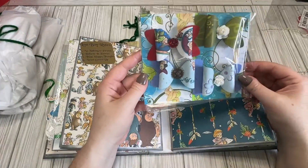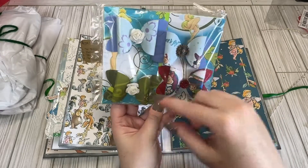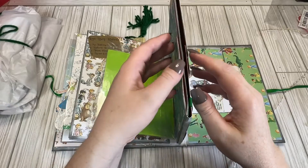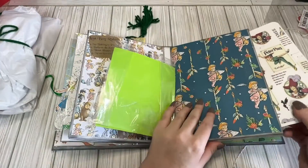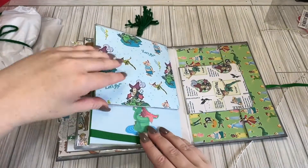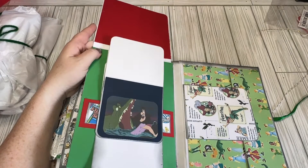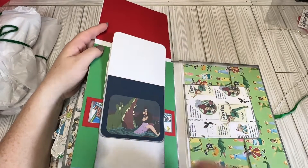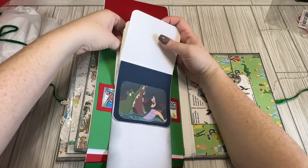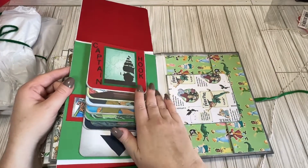And then we have some bows. So pretty. We got some rolled flowers in this one. I like the gears, and then we have a red jemmy. And then we have stuff in this page — oh, I have another page insert. And then we have a waterfall page right here. Oh, look at it. So crafty. I've never made a waterfall page. I've thought about it many times, but I have never done that.